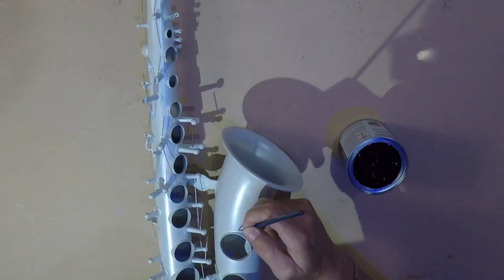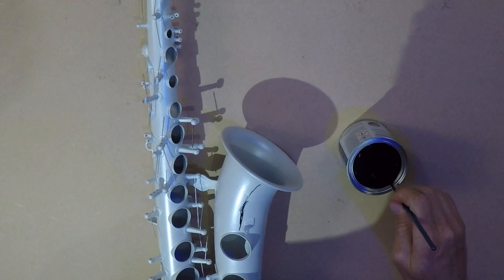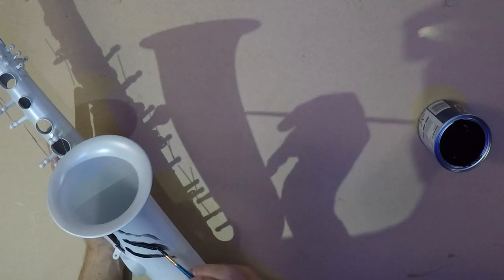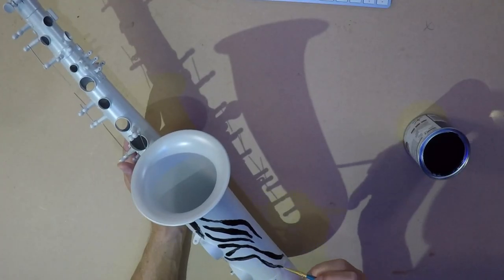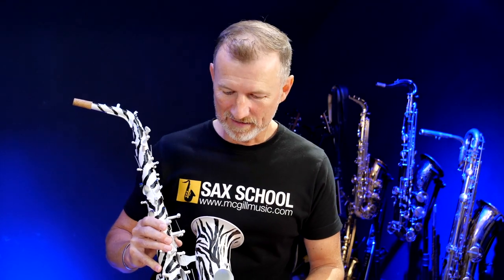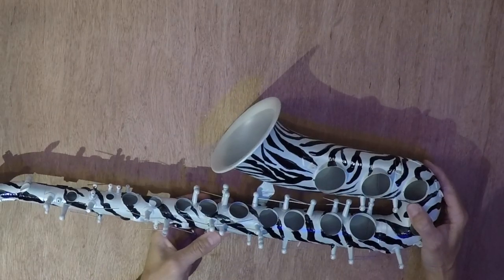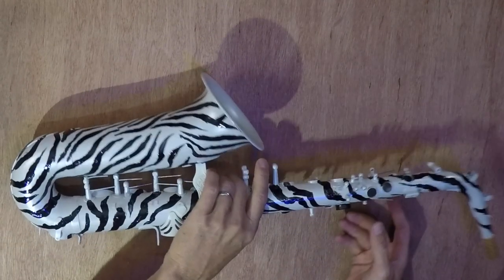The next step is getting the zebra stripes on the saxophone, because you can't have a zebra-stripe saxophone without zebra stripes. I'm no artist and I'm certainly not that good with a brush, but I gave it a go with some basic black gloss paint. And actually I think it turned out alright — I got better the longer I was doing it. It took me a few hours, but there we are with all the zebra stripes painted on my eBay special YAS-23 Alto. Painting zebra stripes on an alto saxophone is actually pretty difficult, but I think it turned out alright. What do you think?